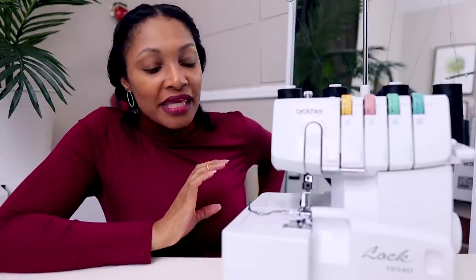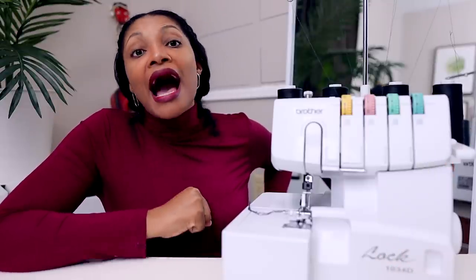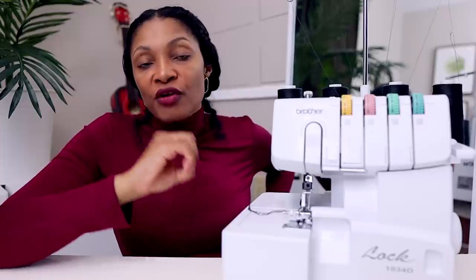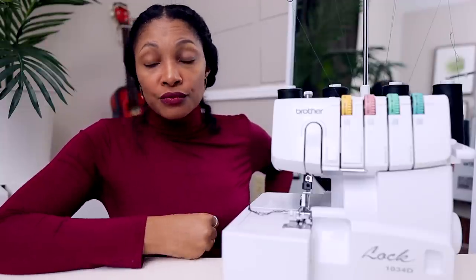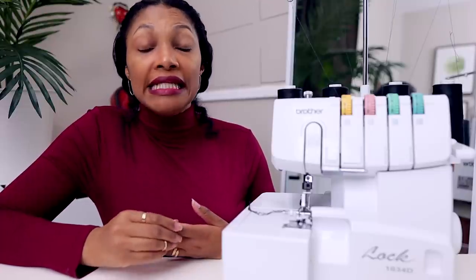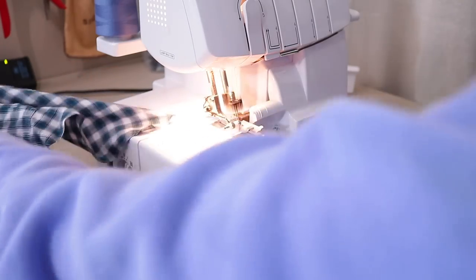Now let's get into slightly more expensive gifts. If you do not have a serger, it may be the right time to get one. I will be reviewing three budget-friendly sergers very soon, so stay tuned and subscribe if you haven't. You don't necessarily need a serger, but it's very convenient for finishing your seam edges and preventing fraying. When I finally decided to get one I was so happy I did.